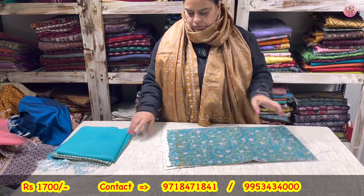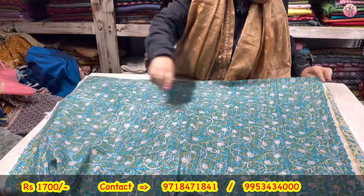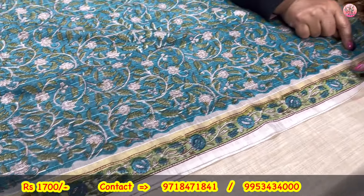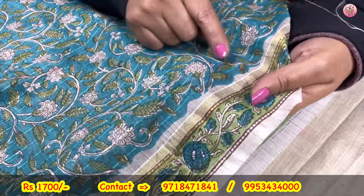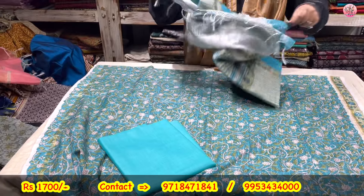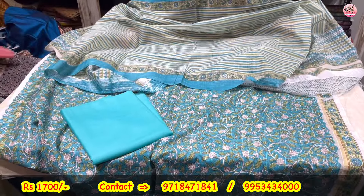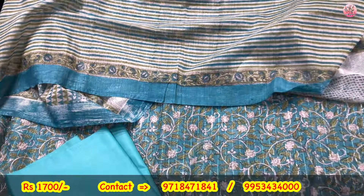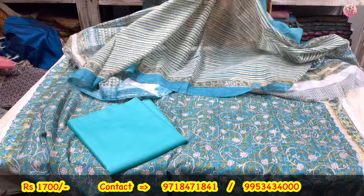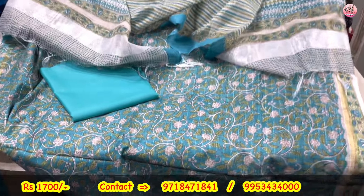Now to these chanderis — beautiful ones, very nice combinations. Hand block printed chanderis. Borders milenge sab pe — chanderi with lime running throughout the fabric. This is the lower, this is the dupatta. Very elegant suit coming to you only for rupees 1800. Beautiful zari ka work, hand block printed striped pattern. I have two-three sets in this. 1800 will be the price.